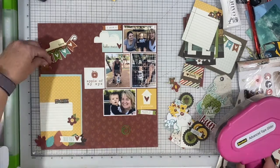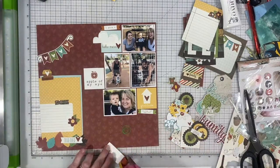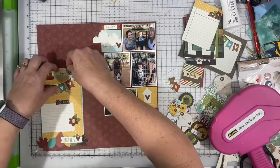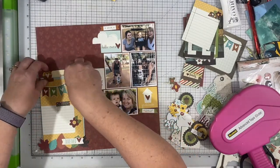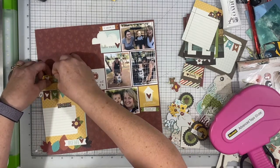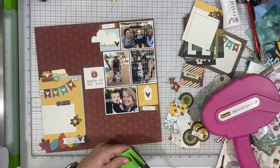Originally that extra little cloud piece with the flat bottom edge, I had originally thought I was going to put it right above where it says 'apple of my eye' in that square. But then I decided to pop it up and layer it above the cloud that's already on the blue square, and I like how that looks a lot better.